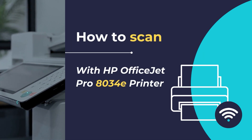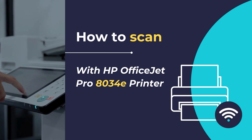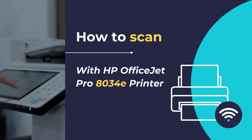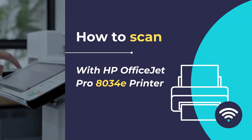Hello, in this video tutorial, we will show you how to scan any document or photo using the HP OfficeJet Pro 8034E all-in-one printer in simple and easy steps. We will be using the HP Smart App to scan any document or photo using the HP OfficeJet Pro 8034E all-in-one printer.